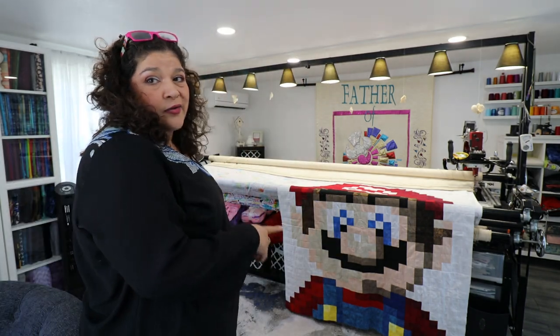We're going to be working on this really cool Mario quilt. I love this lady's quilt — she does beautiful quilts and she's a subscriber, so we're going to showcase her quilts.